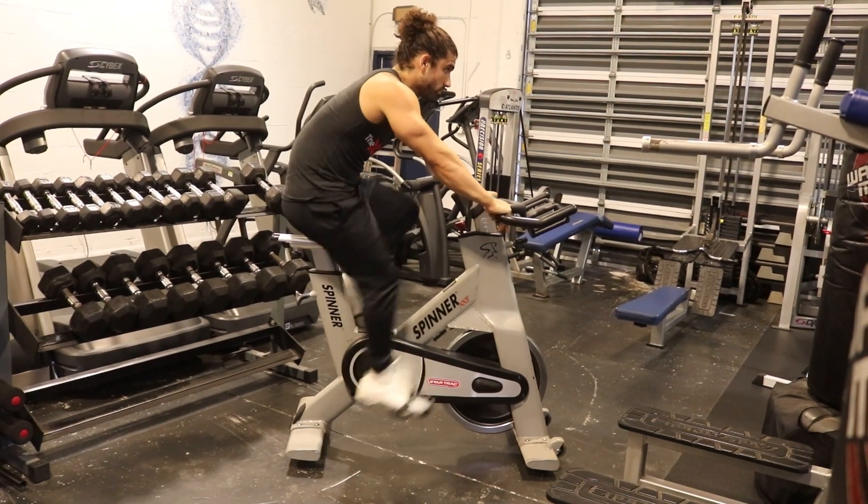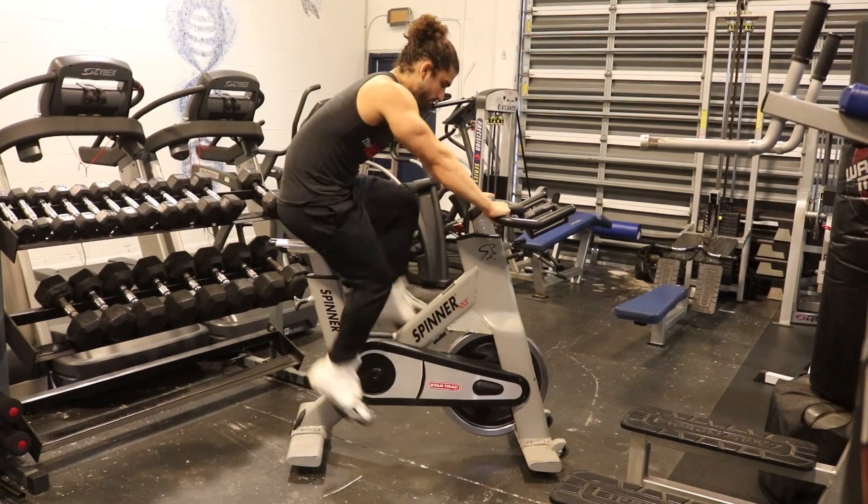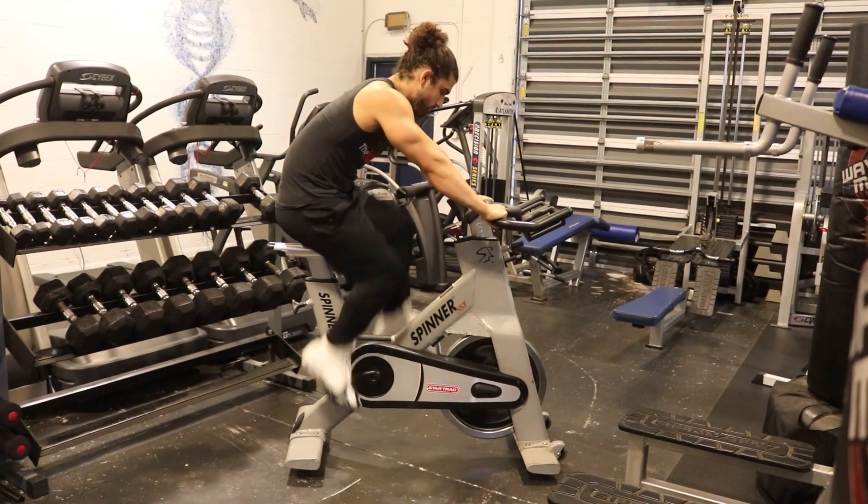Welcome everyone. For today's cardio demonstration, I'm going to show you how to use the stationary bike. Adjust the seat so that your feet reach the pedals comfortably.